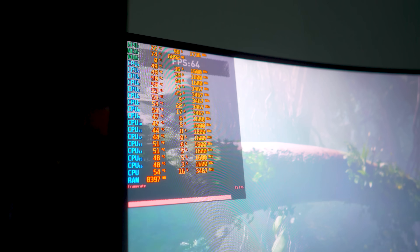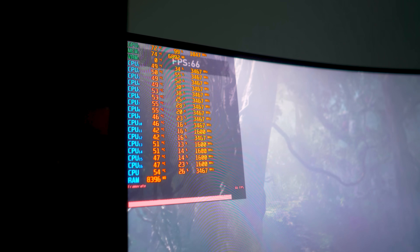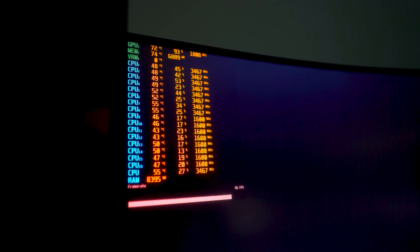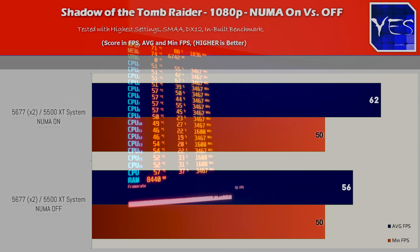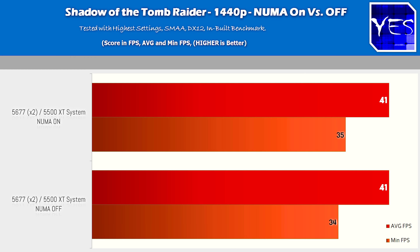Next up is Shadow of the Tomb Raider. At 1080p we got a victory with NUMA enabled, scoring roughly 10% more performance. Moving over to 1440p saw pretty much identical average FPS, with the minimum only one frame lower.